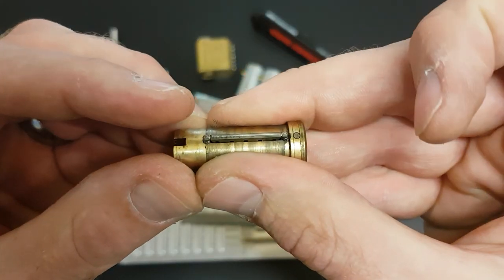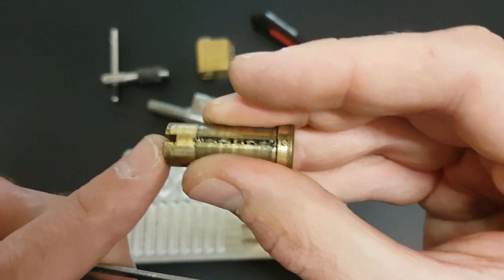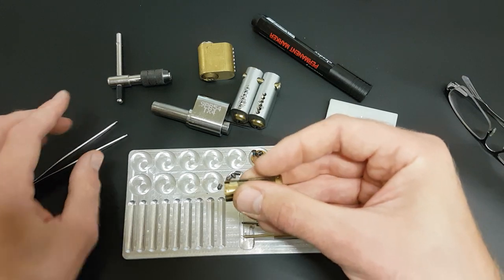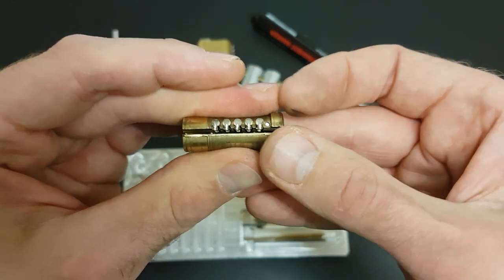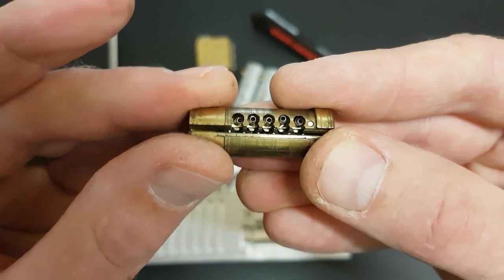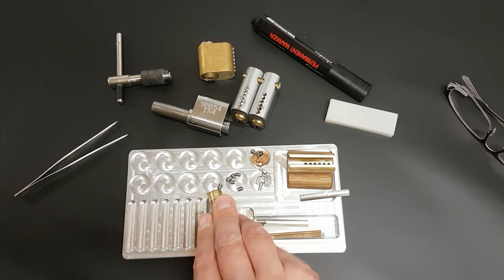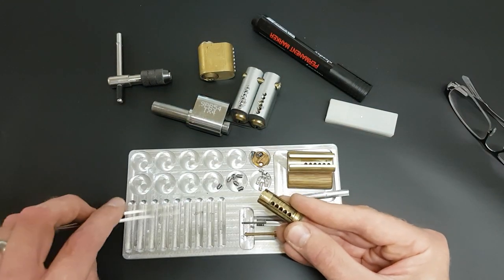So we've got the side bar there, as you can see. I'm going to take it out and try not to lose these springs - you can see there are two tiny little springs either side. There's one and two. And then I'm slowly going to take my finger off the bottom, and we can see we've got the five finger pins there. I'm going to take all of these out, and then we've got the five springs underneath. One stubborn spring - I think it did come out. We've got all five there.